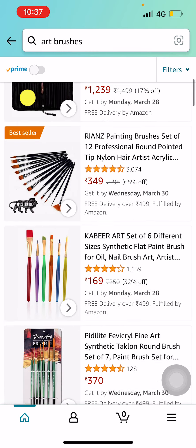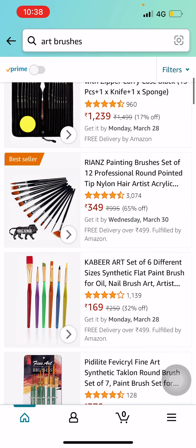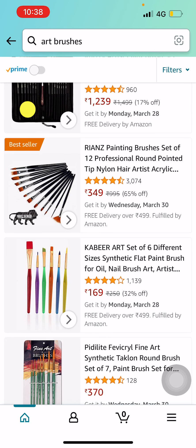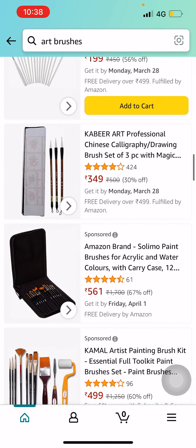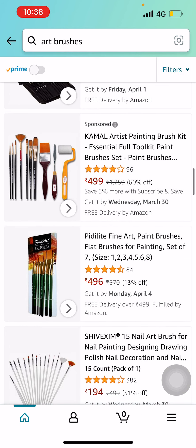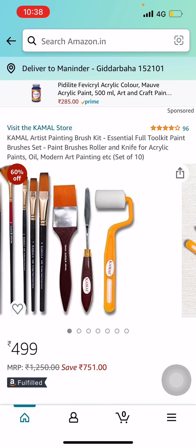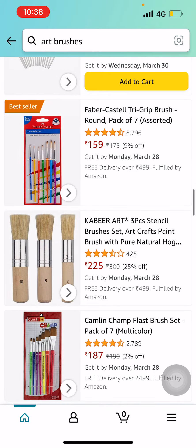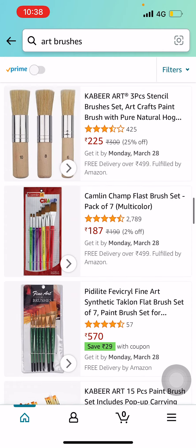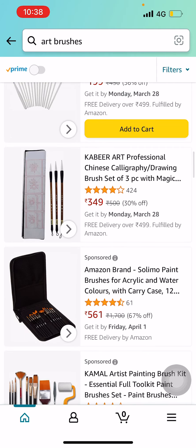Don't go for any cheaper art brushes. Cheaper art brushes like this one at 169 will not last long — they will only give you decent performance for your first two paintings, after that they'll be of no use. Buy brushes that will last longer, or you can go for this kit which has all types of brushes, a knife, and a roller also. It seems like a really nice kit.